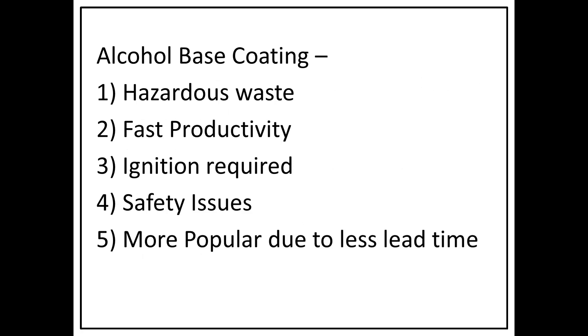You can use the alcohol-based paint almost immediately — in about 5 minutes you can proceed across the mold. It can also be used at room temperature. Fast productivity is the key advantage of alcohol-based paint. However, ignition requires proper safety factors. Despite the hazards, it is more popular than water-based paint because of less lead time required.